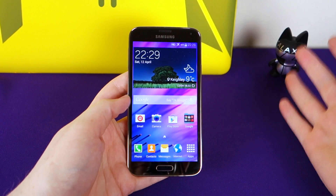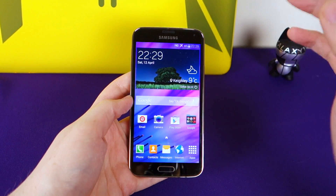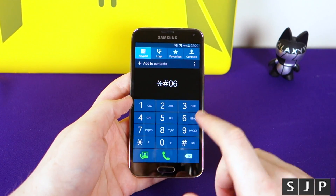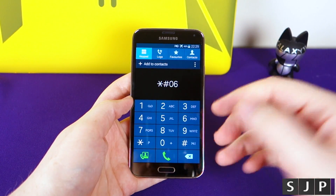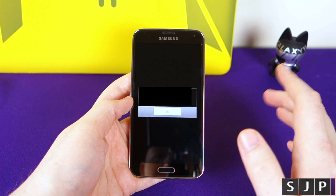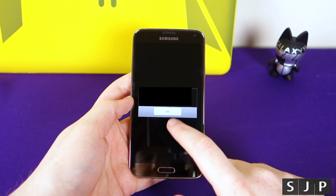So the first step is getting the IMEI code. Relatively straightforward — there are three ways to do it. The simplest way is actually on the phone. When you go to your phone dialer, type star hash zero six hash. For my American friends, it's star pound zero six pound — same thing, you just call it pound. As you can see, I've blocked mine out for security reasons. You want to either write that down or just keep it handy for the next stage.